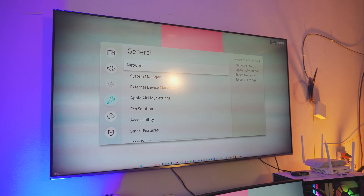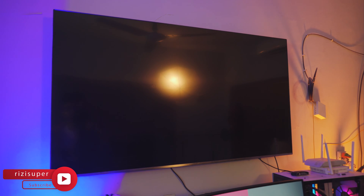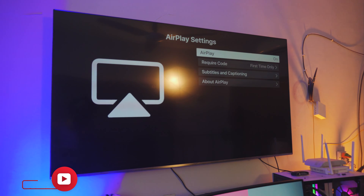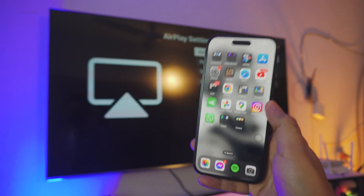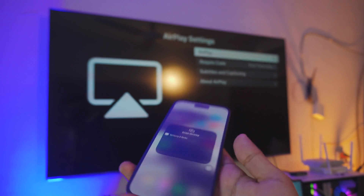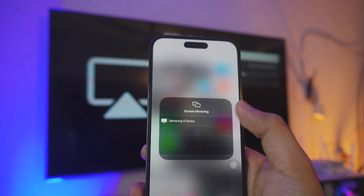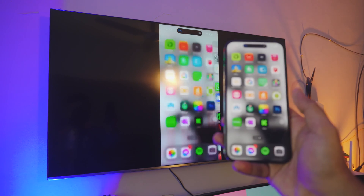Go back to General Settings and find the setting called Apple AirPlay Settings. These Apple AirPlay settings will allow your iPhone or any iOS device to be mirrored to your TV. Comment down below if you cannot find these settings. Once you find it, click on it. Then take out your iPhone, make sure it and your TV are on the same Wi-Fi. Go into Control Center, click on Screen Mirroring, select your TV, and BAM — you're connected.